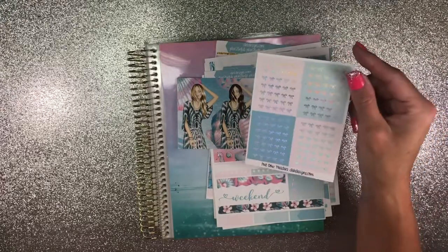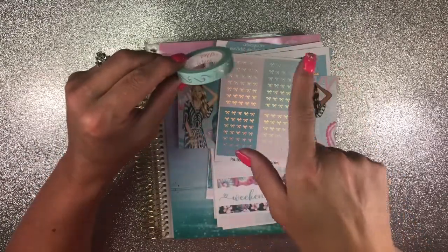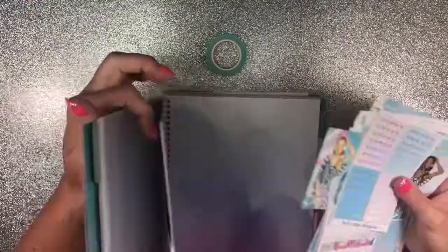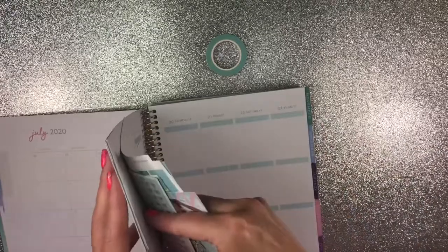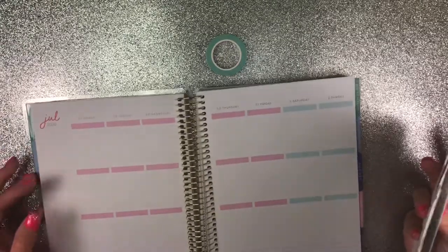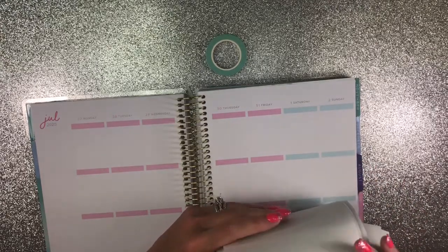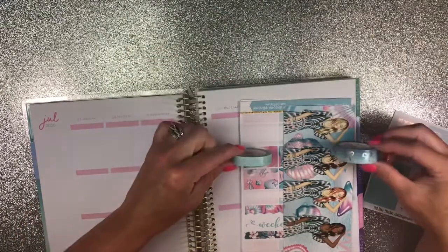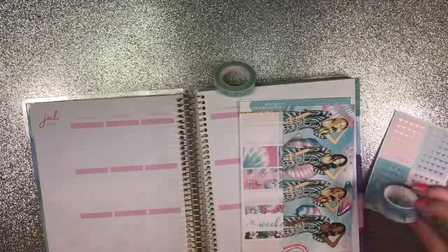There are also holographic headers I wanted to use. I'm also going to use this Simply Gilded washi — it looks like waves to me and it's holographic too, so I thought that would be cool. I'm doing this for the week of July 27th through August 2nd. I think I'm gonna go with the waves and just be done with it — go with my first thought.